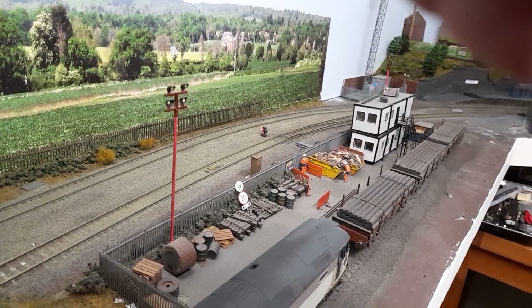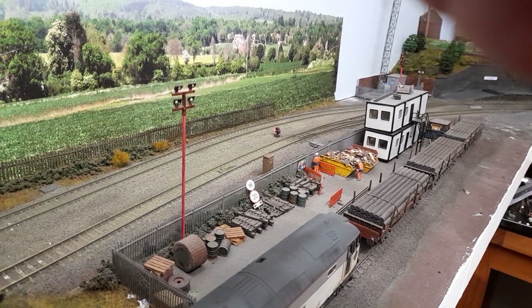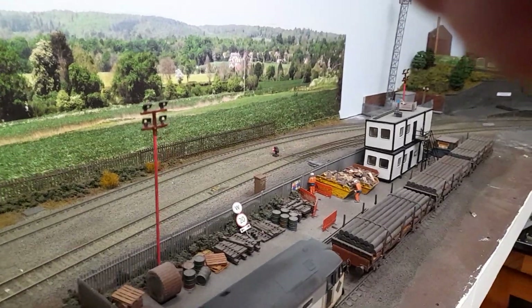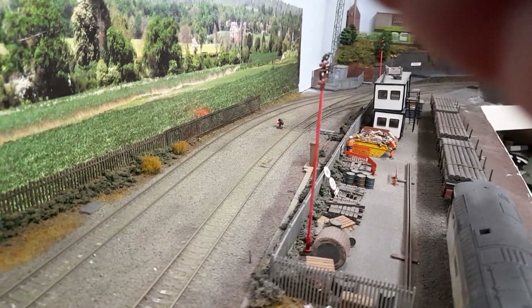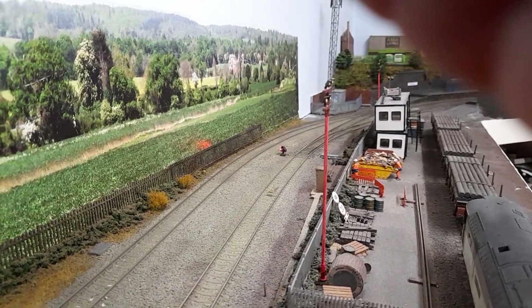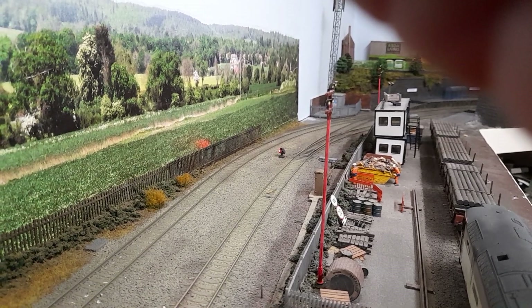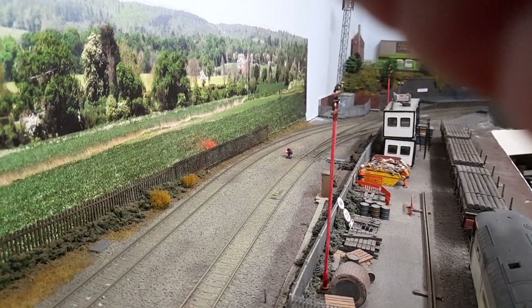I've replaced the two yard lights here because one of the lamps had packed up, so I've replaced them and put them back. I've got a dummy shunt signal just between the two running lines there. Unfortunately the white LED has packed up, so I'm going to lift this out and replace the LED, which isn't too hard to do.